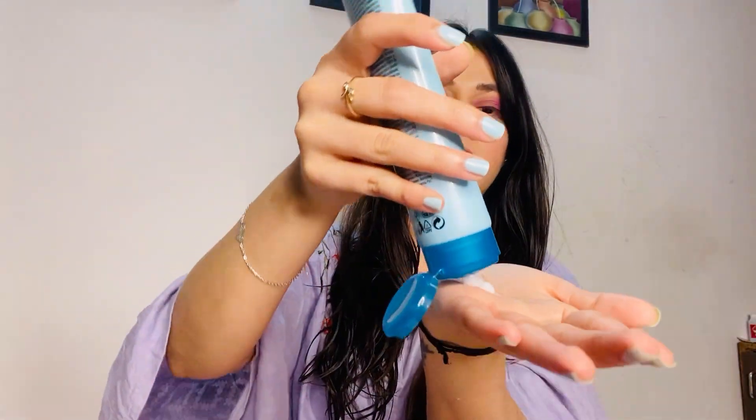We'll do the same on the other side as well — take the same amount and apply it on the lower sections of the hair, then start scrunching from the bottom upward.